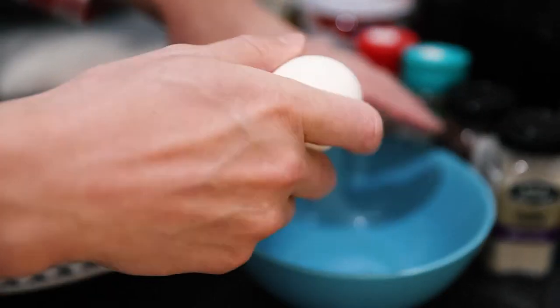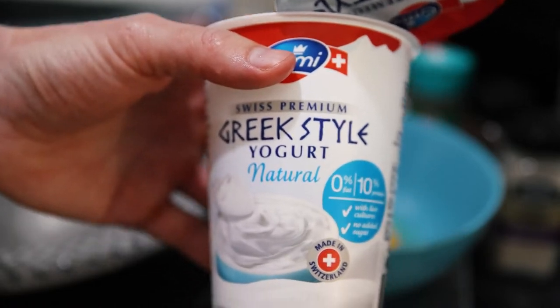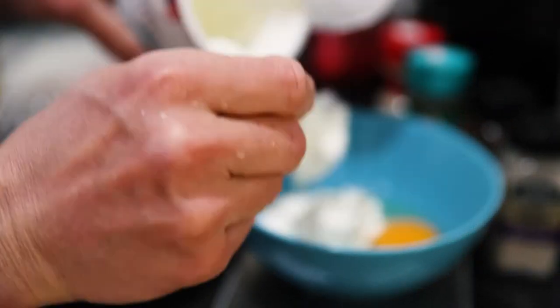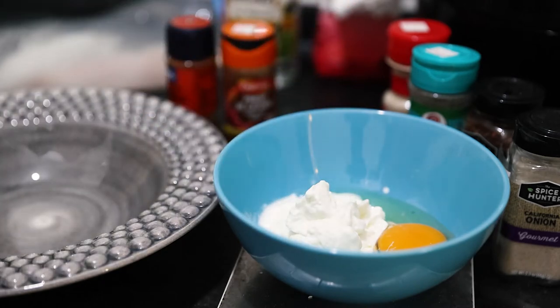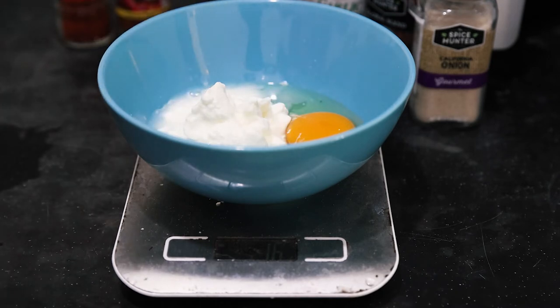Let's crack this egg here — a whole egg, which is very unusual for me to eat with the yolk. Then we're going to add in some low-fat Greek yogurt that I had leftover. I always check the weight, of course. I realize I'm going to put it in one of those IKEA plastic bags and wrap it around instead. Then I'll pour in a little bit of vinegar — about 10 grams, maybe 17, but okay.